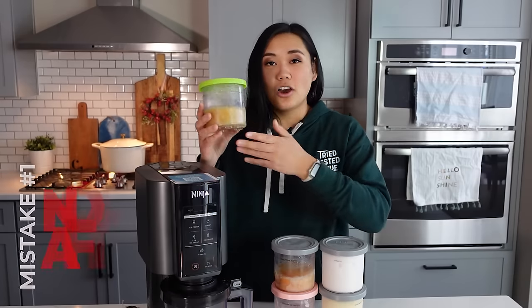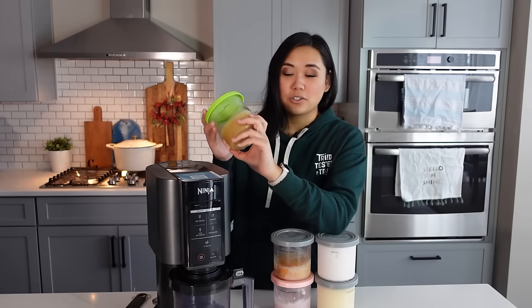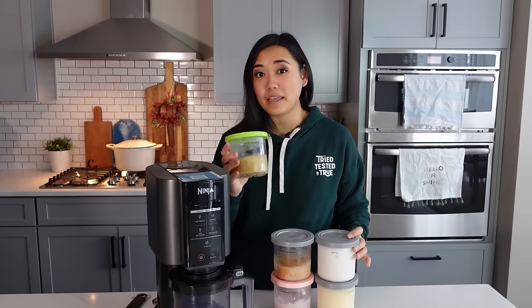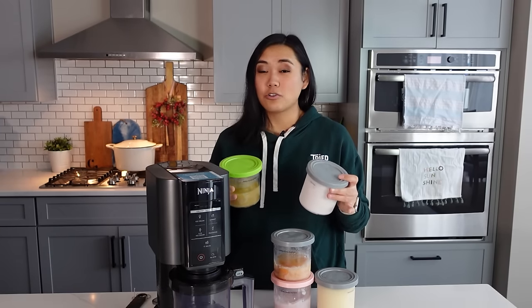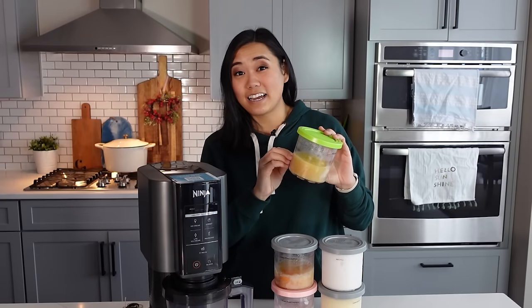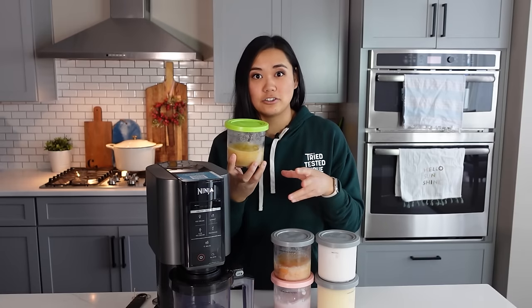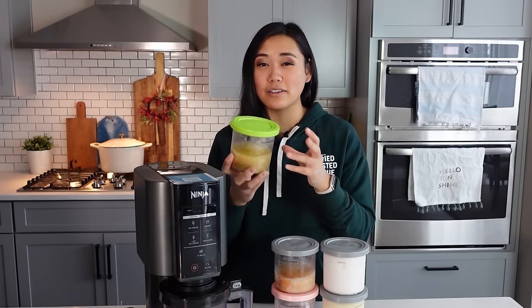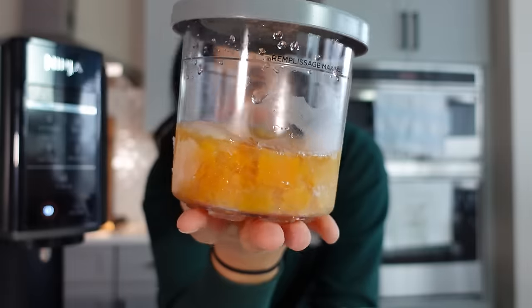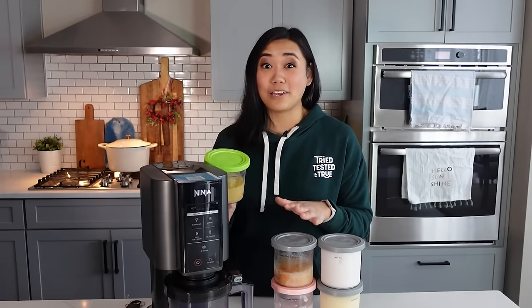The first mistake I keep seeing over and over in Facebook groups and online is not thawing your pints after they freeze. Yes, you do have to freeze these for 24 hours. However, if you spin and process your ice cream pints right out of the freezer when they're rock hard, that can damage your machine. I've seen reports where the blades get stuck in the ice cream or they scratch up and damage the plastic inside because it gets off kilter. So when you take your pints out of the freezer, just let them sit out for about 10-15 minutes and you'll get a really nice result without breaking your machine.